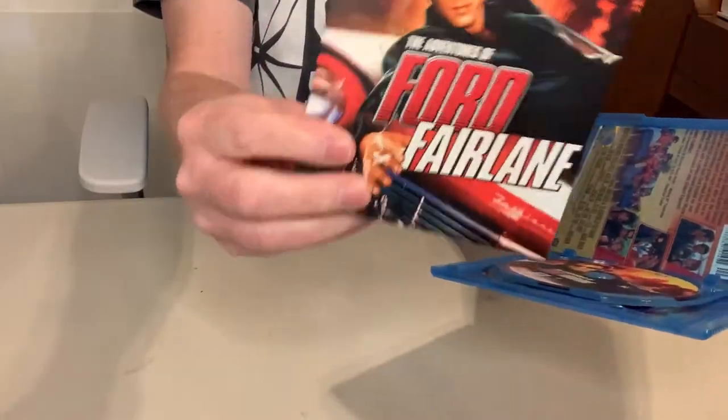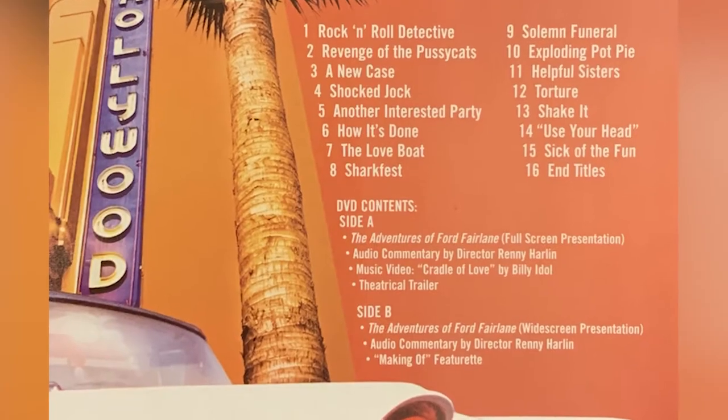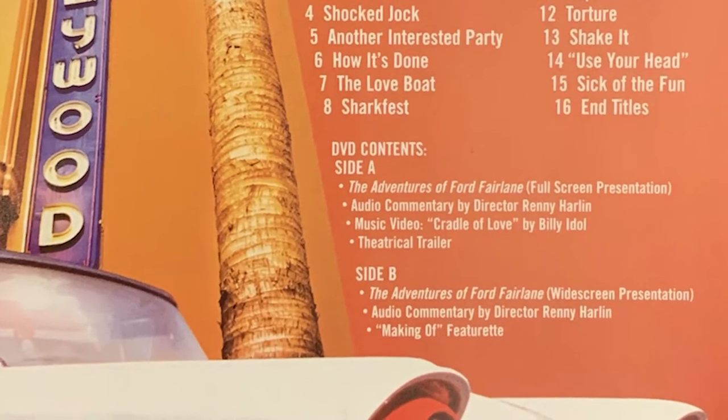Let me grab the insert and read what's on here. On side A of the DVD — because they did the two-sided thing — it's a commentary with Renny Harlin and the music video 'Cradle of Love' by Billy Idol. That's a nice little bonus feature. The second side, the widescreen version, has commentary by Renny Harlin and a small making-of featurette. That's a pretty good deal for a DVD. Now let me read the bonus features on the back of the Blu-ray — oh, I'm sorry, there are no bonus features on the back of this Blu-ray. That's why I kept the DVD: it literally has something and the Blu-ray has nothing.